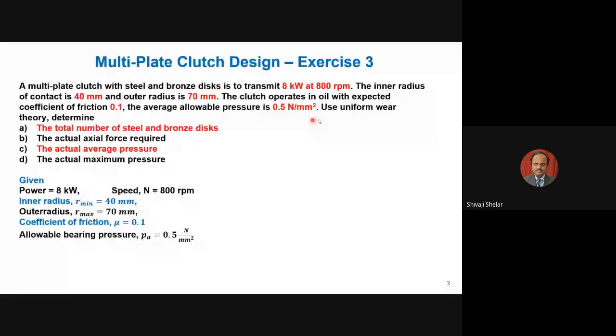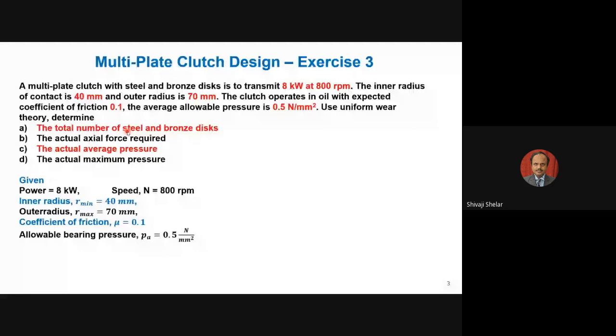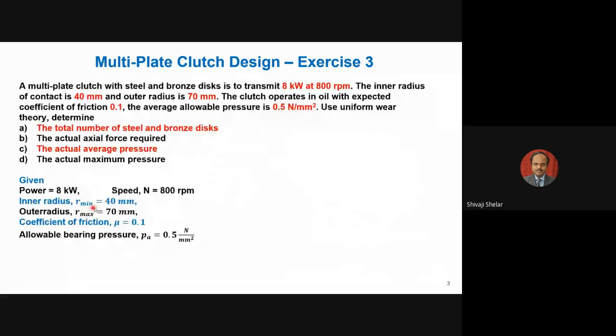Determine: the total number of steel and bronze discs, the actual force required to maintain continuous engagement, the average pressure between the plates, and the actual maximum pressure. Summarizing the data: power = 8 kW, speed n = 800 RPM, inner radius R_min = 40 mm, outer radius R_max = 70 mm, coefficient of friction μ = 0.1, allowable bearing pressure P_A = 0.5 N/mm².